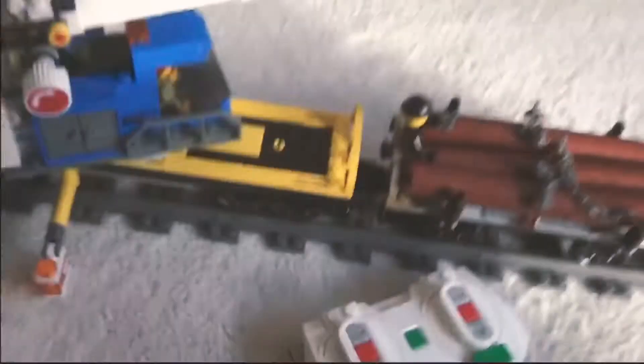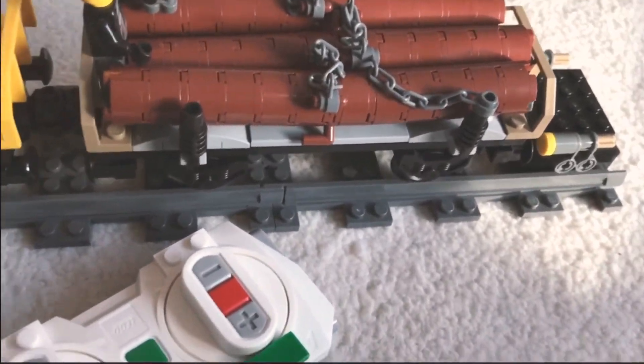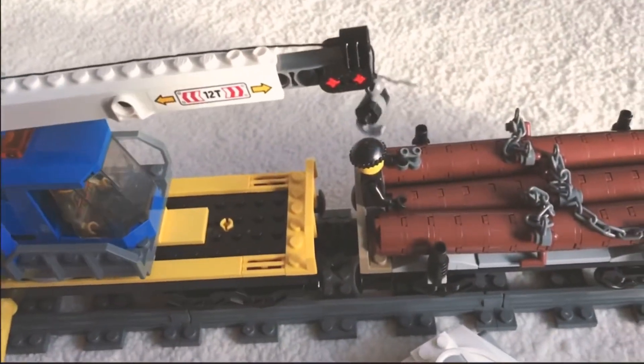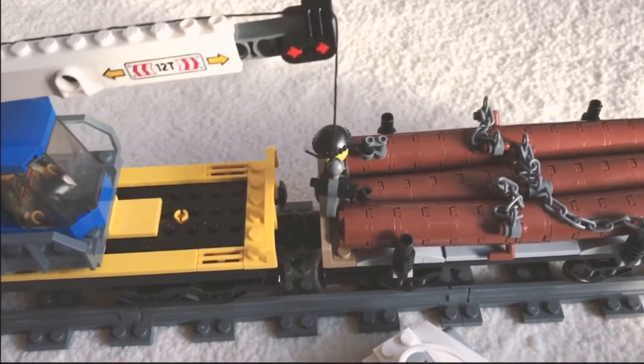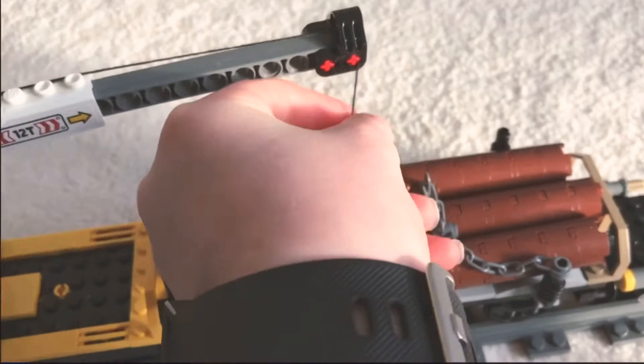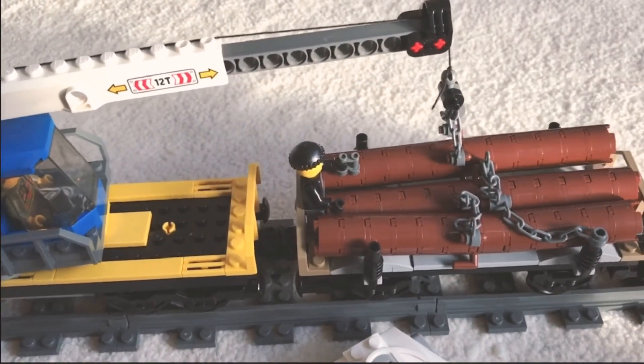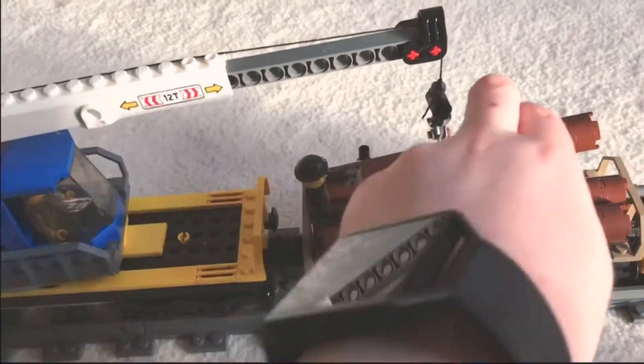Last but not least, we have the logs, which can be picked up by the crane because they have a chain on them. So you can easily just put that on there and start pulling them up — there we go.